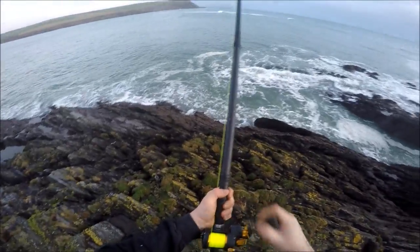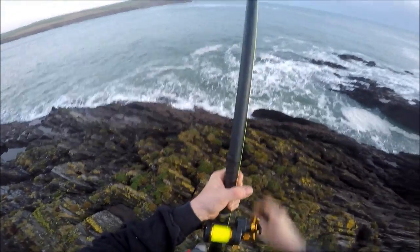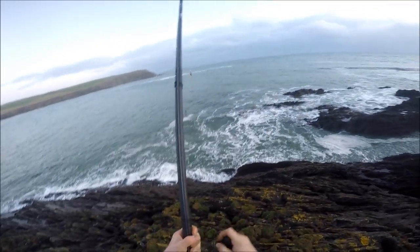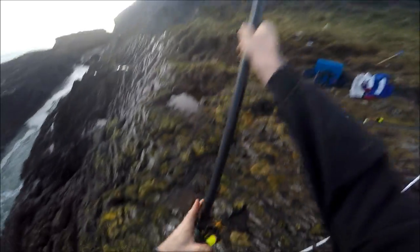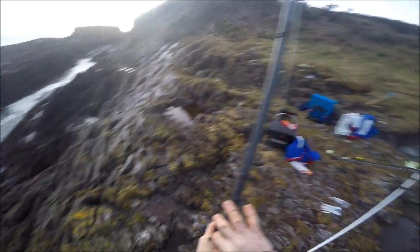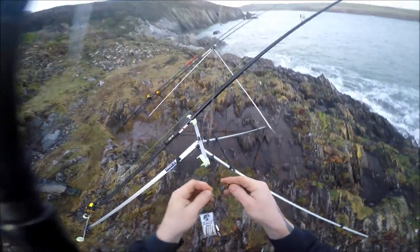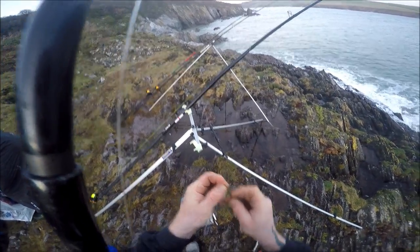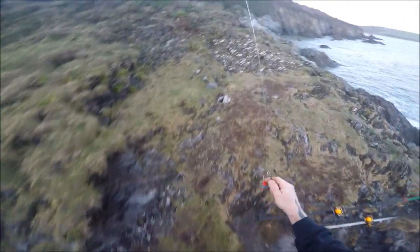If you're fishing off rock marks, half the time it's visible — you need to get your line to the surface and further out. Even if I've got a fish on, bang bang bang, and I'm fishing again. That's how quick and simple it is.